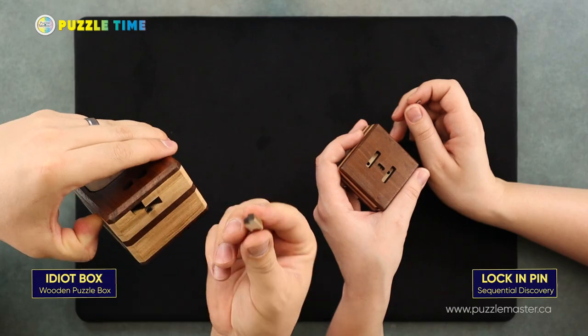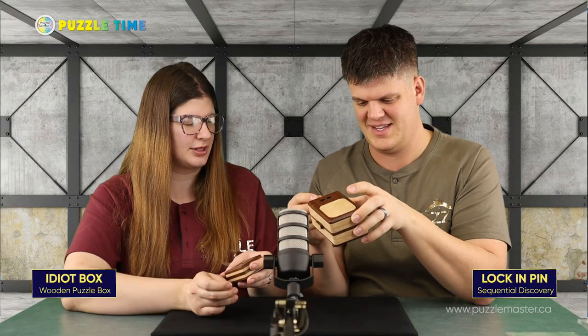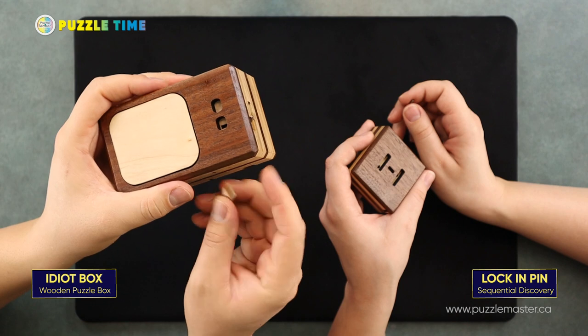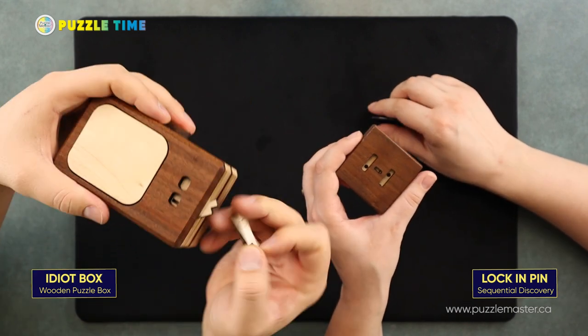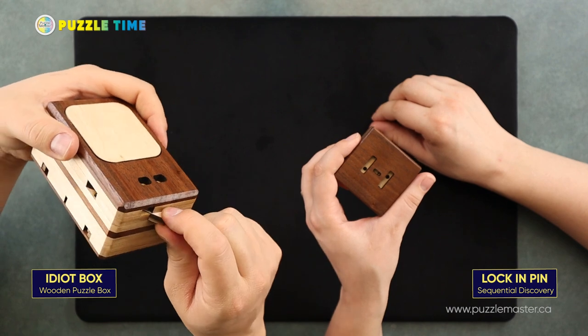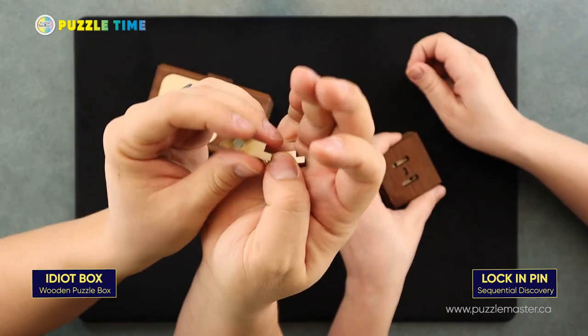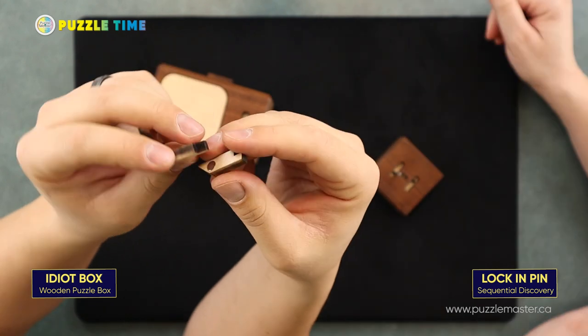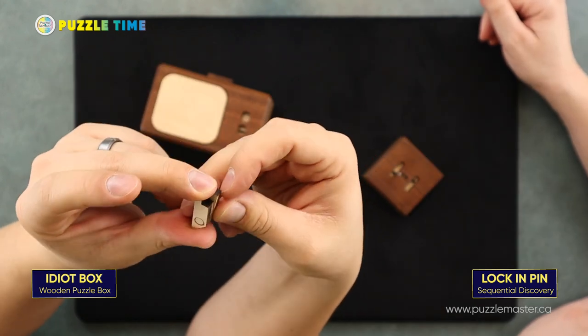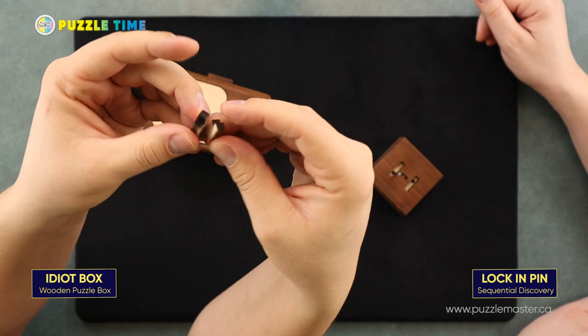Oh yeah. We'll use the tool now to push out. Like use this. Now you should be able to use that. Yeah, there you go. Oh, and then they both come out. Interesting. So there's magnets in the bottom of both pieces and they are oppositely shaped and the magnets are attracted to each other.